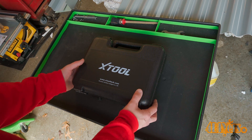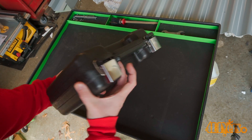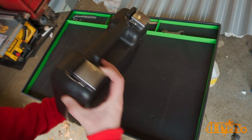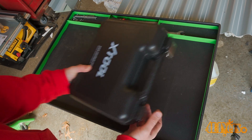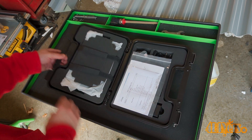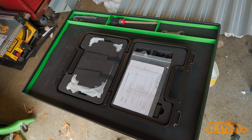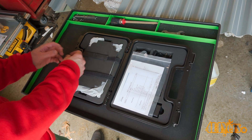It comes in a blow mold hard plastic case with rotational pivots at the rear and metal latches at the front. This keeps everything neatly packed in one package while making sure your scanner is fully protected when not in use. Opening up the case you can see everything is protected by foam padding and all the components have a place inside. First is removing the scan tool, which is on the left side of the case.